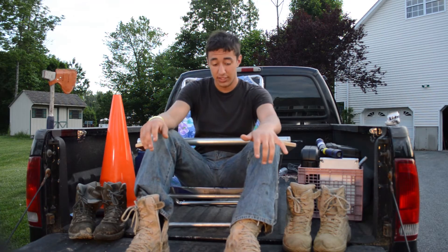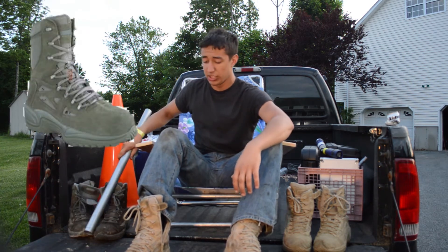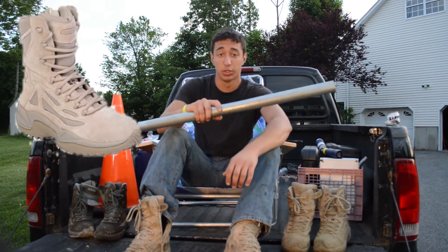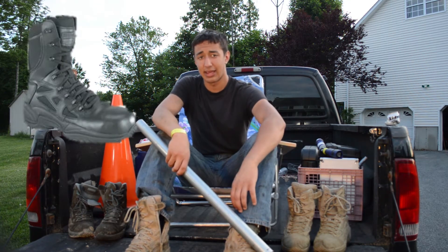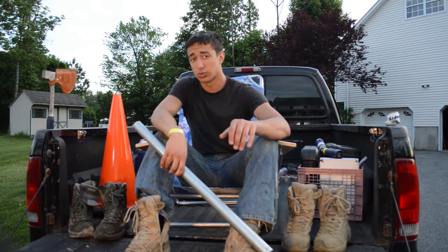You've got a few different styles of the boot and different colors. You've got the green, which I think they call sage, you've got the coyote, and then you've got them in tan too. They also make them in black, and I think they came out this year with a camouflage — I think it's a multicam, not 100% sure on that.